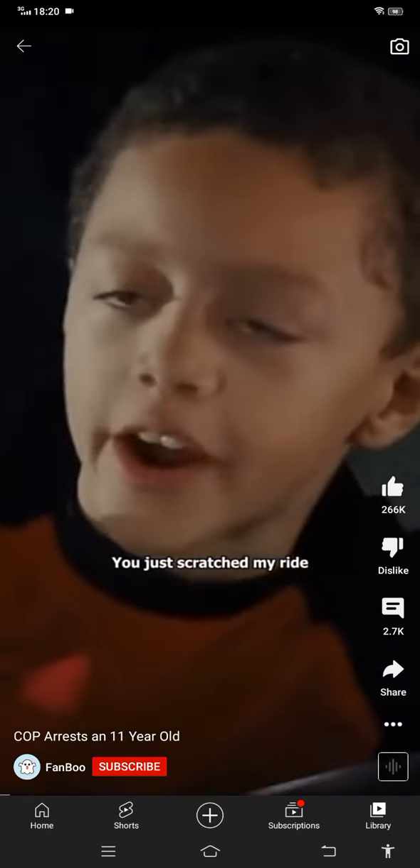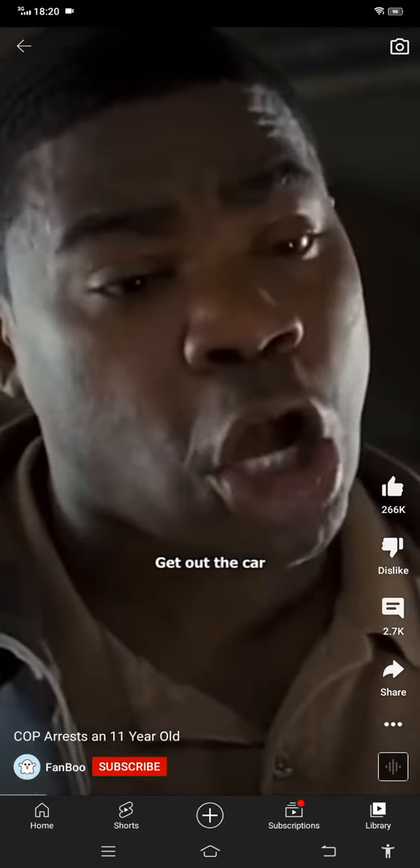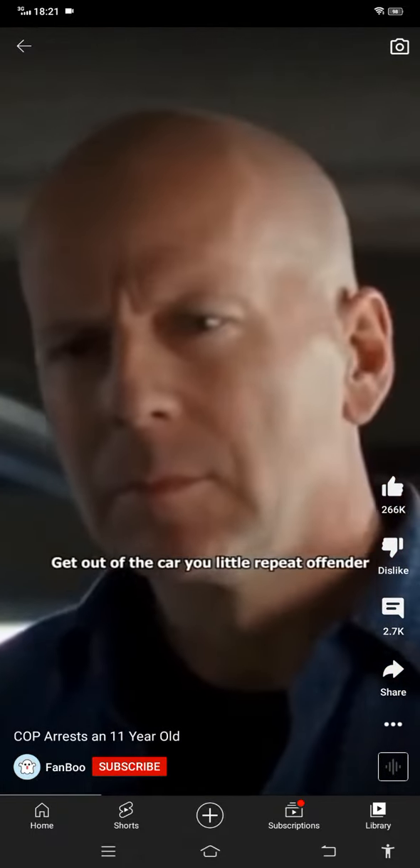You just scratched my ride. What the hell are you doing, Tommy? Driving, bitch. Get out the car. I think I'm black. No, because you're on 10. 11. Get out of the car. I was wearing my seatbelt. Get out of the car.